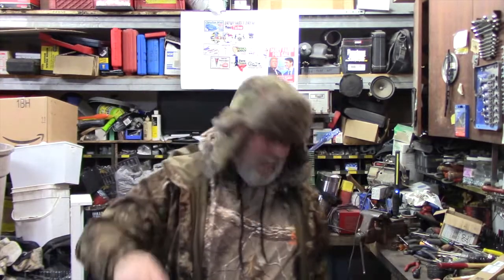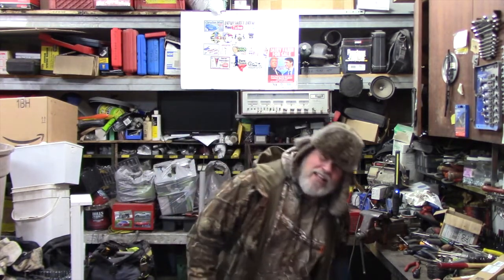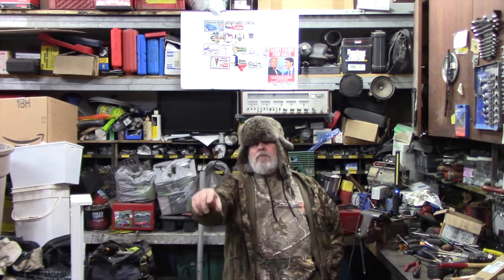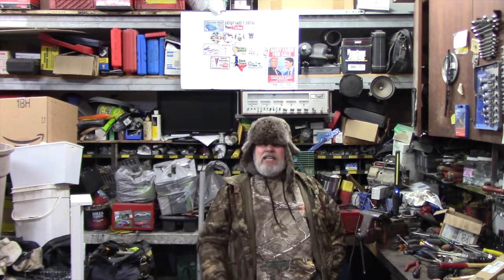Hey folks, come on in. Can't believe there's so many of you this morning come to see my video. Hey, you tall guys in front there — go to the back. Let the older people in front; they can't see nothing.